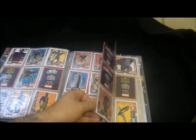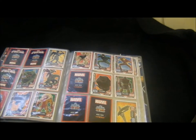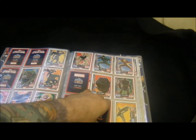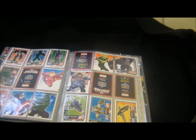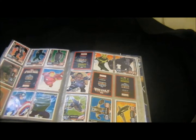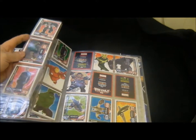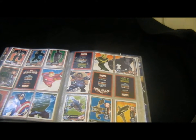I think they could have put a bit more effort into the cards. There's also a mistake in one of them - they've called one of the heroes a villain or a villain a hero. Whirlwind - they've got him down as a hero and he's a villain. He was an Avengers villain.